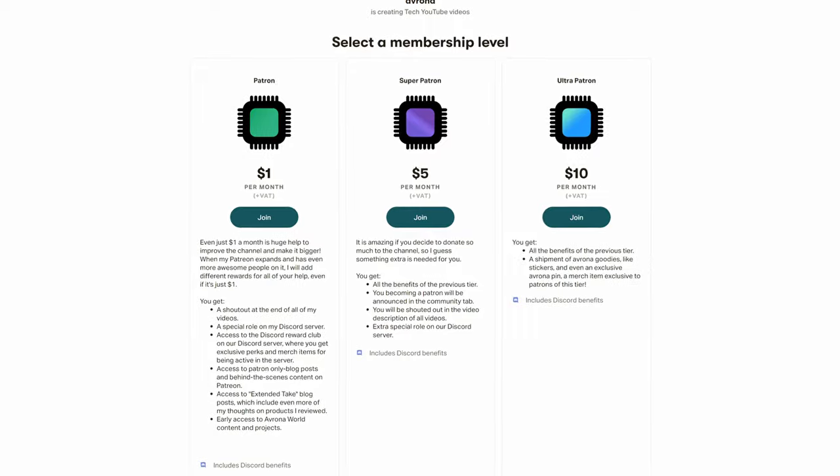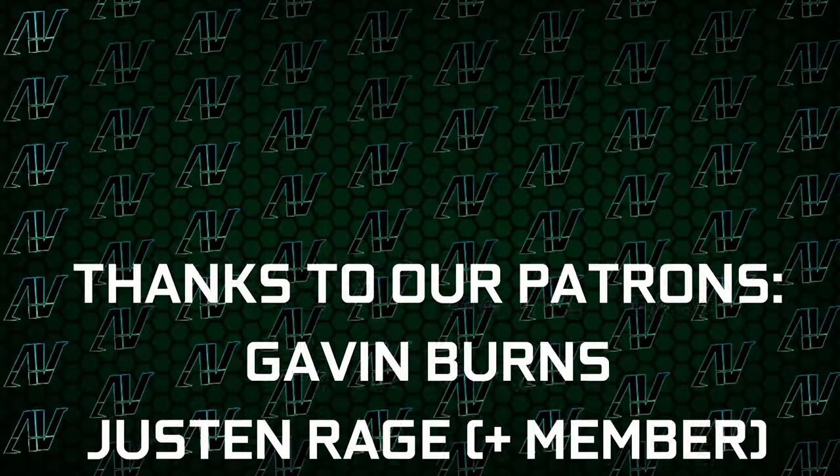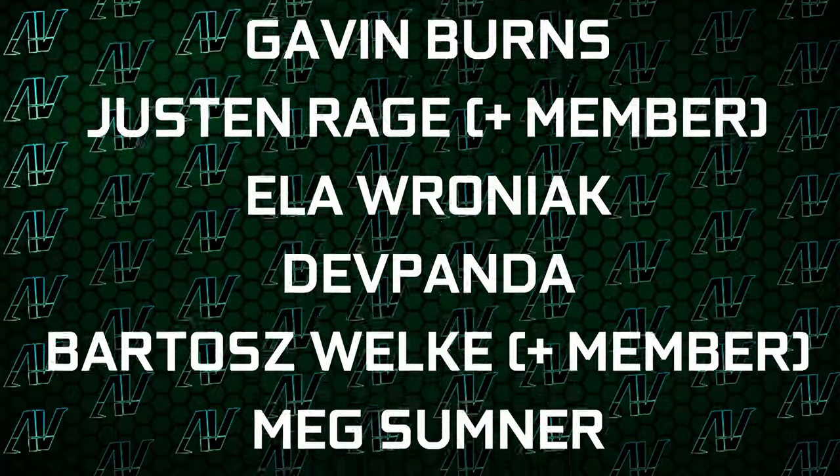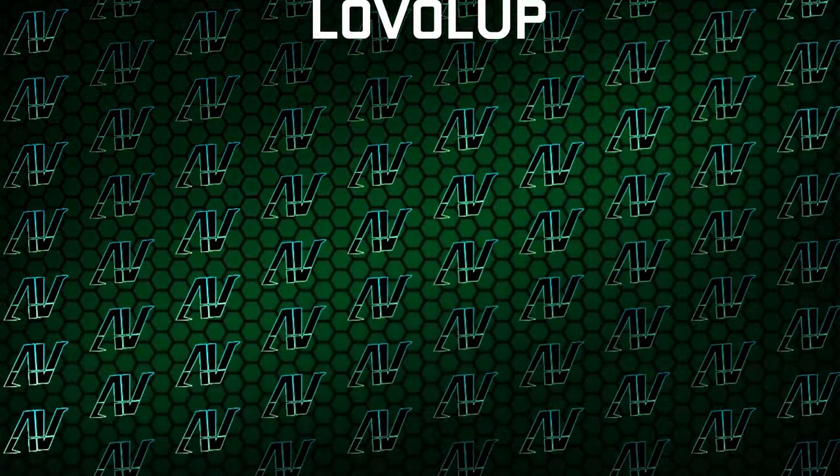And if it's something that strikes your interest, then Amazon links to it are going to be down in the video description below, alongside a Patreon which I always try to guilt trip you into supporting us on. Plus, a huge thanks to our existing Patreons: Gavin Burns, Justin Rage, Elorvroniak, Deathpanda, Bartoshevelka, Mexum, Neshi, Warcraft, Landspeed, and Level Up.